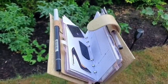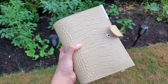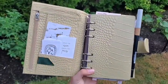Here it is in outdoor lighting. As you can see, it's a light beige. It looks beautiful. I'm so glad I did this.